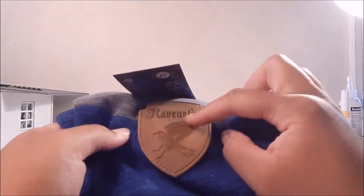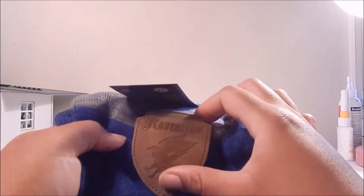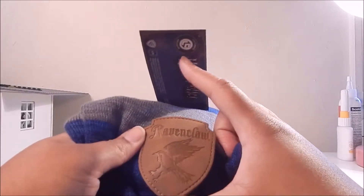And like I said, this is a really cool leather-feeling pouch right here. Love the Raven here too.